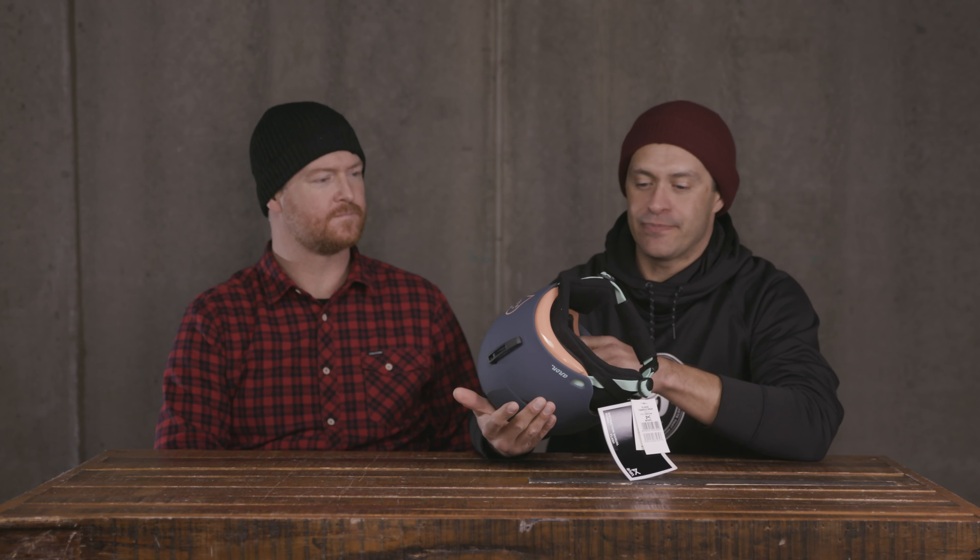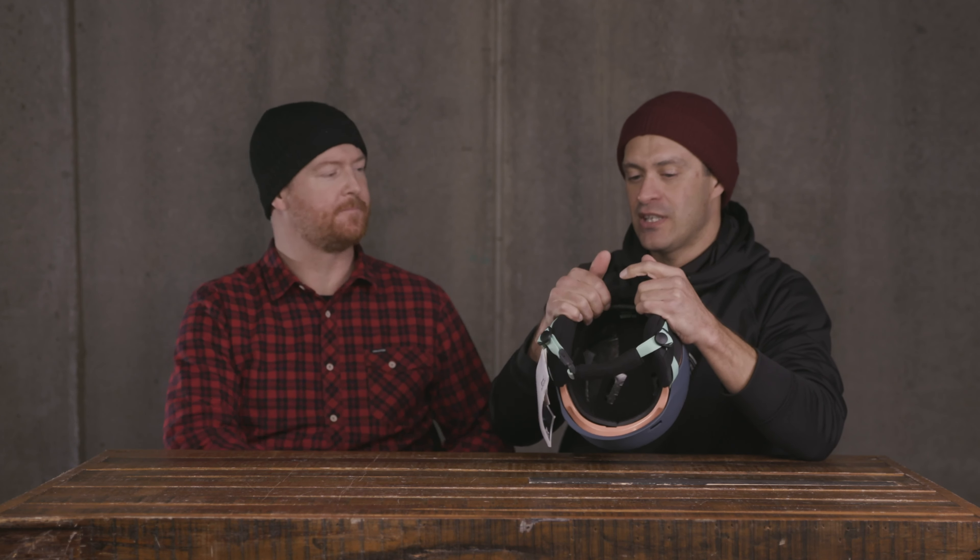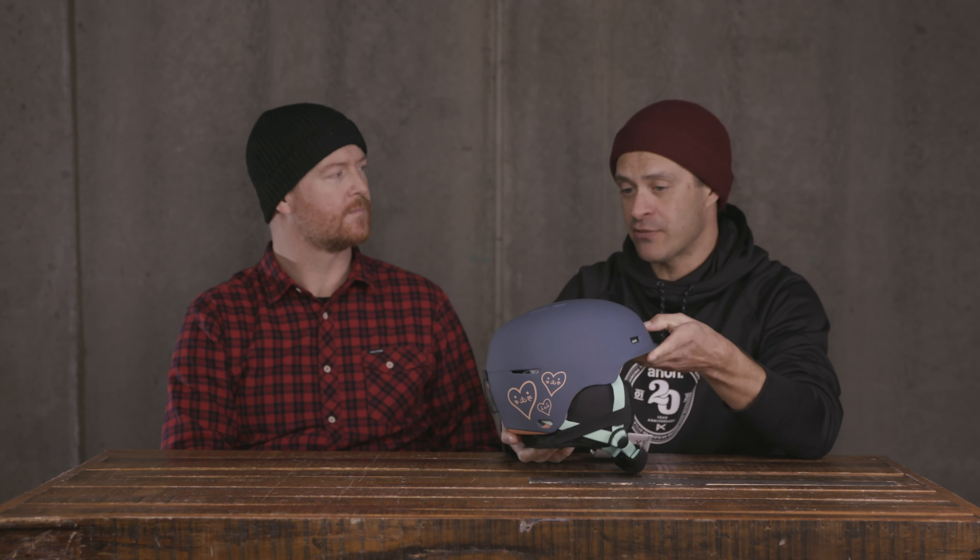The kids' helmets have the auto-fit system in it — that little cradle in the back. It just kind of flexes and adjusts with the size of your head. For kids it's really nice because it gives them a little bit of growing room. The kid sizing goes small, medium, large, extra large — two size categories — so it can give a little bit of room to grow.